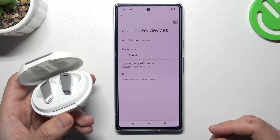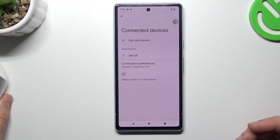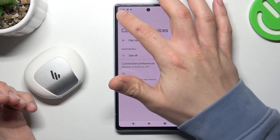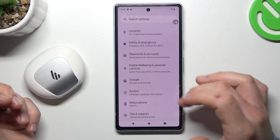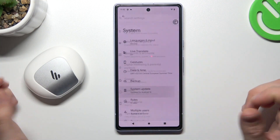You have to check it yourself in the manual for the device, or maybe on YouTube. If you are sure that your Bluetooth accessory has activated pairing mode but it's still not visible to your phone, just go to Settings, slide down and go to System.